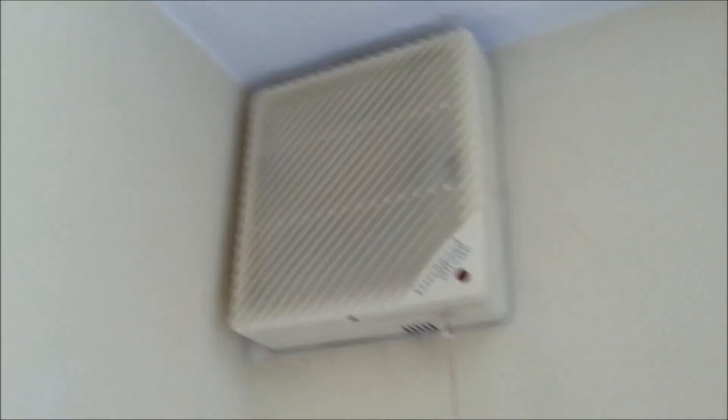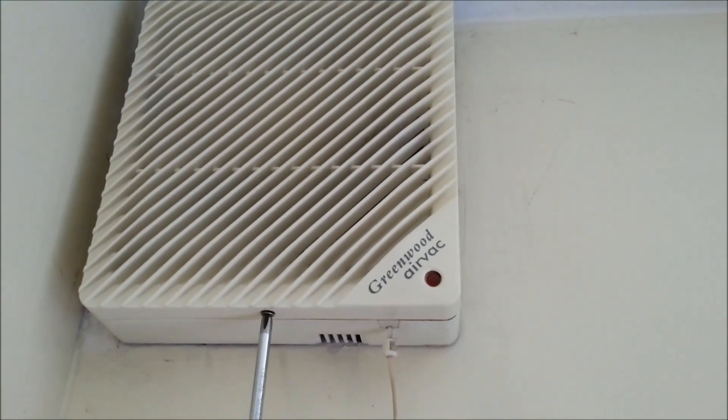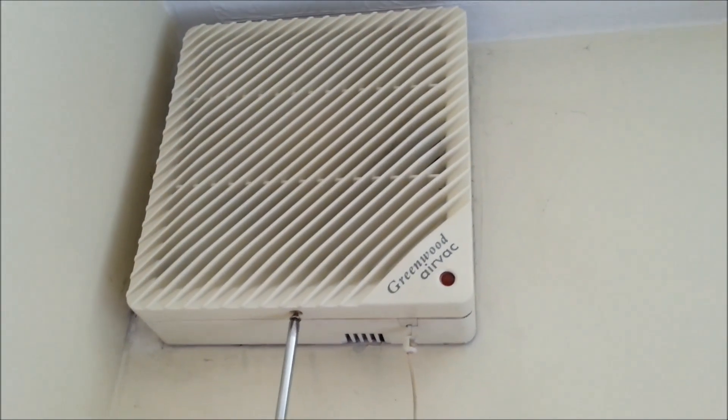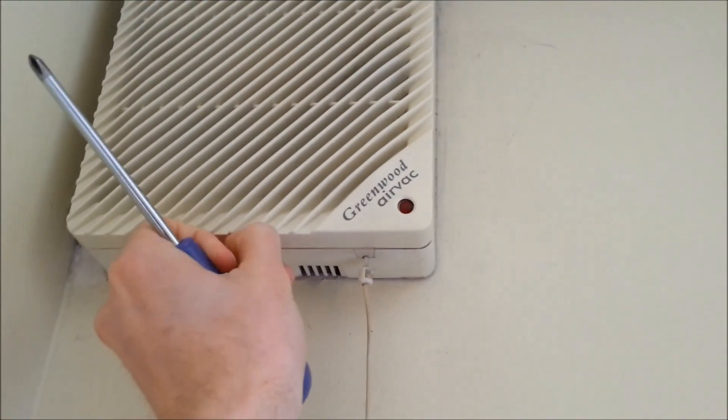For this demonstration I'm just going to take the fan cover off and utilise that. After I've done this I did decide to remove the whole fan and do the rest of the casing, but just for the purposes of demonstration I'm going to take the fan cover off and use that.